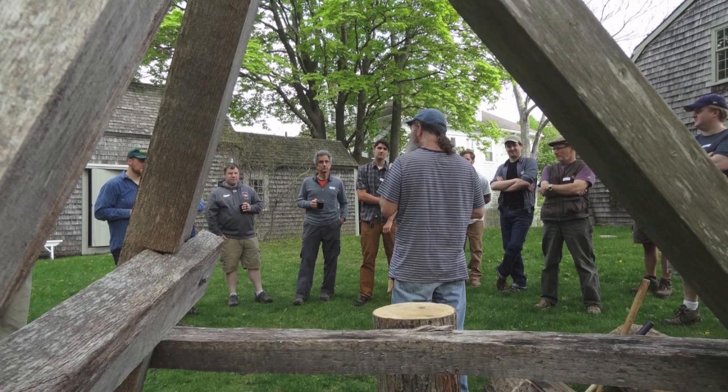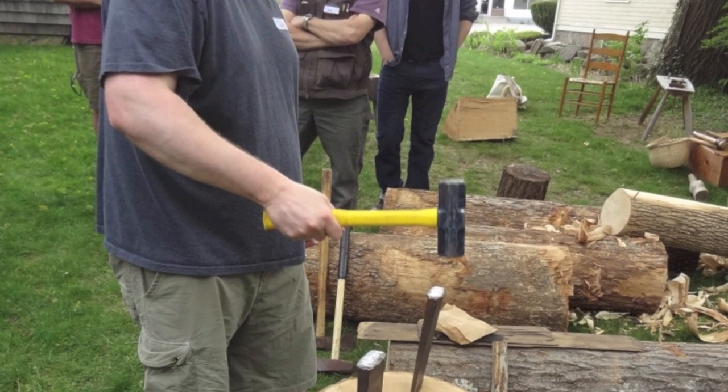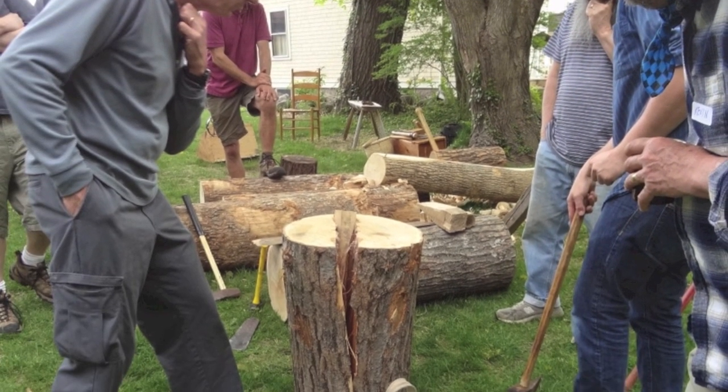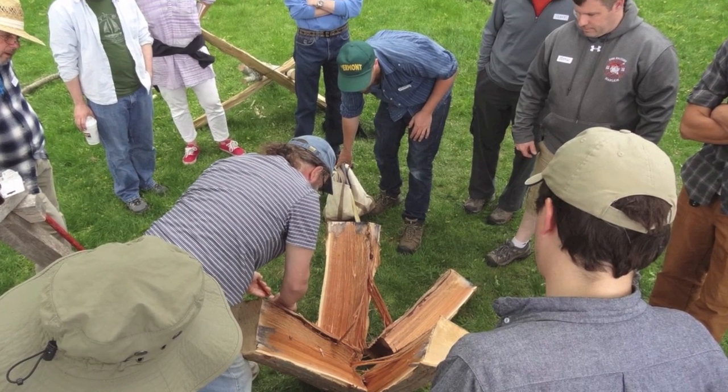Let's quarter both of these and then we'll see where we go. Work on this one — lay it face down and score that perpendicular end. Watch your fingers as you do that.